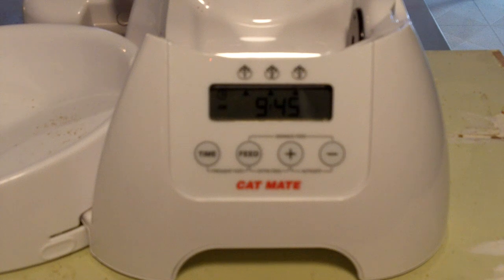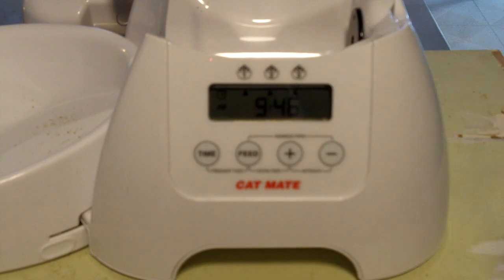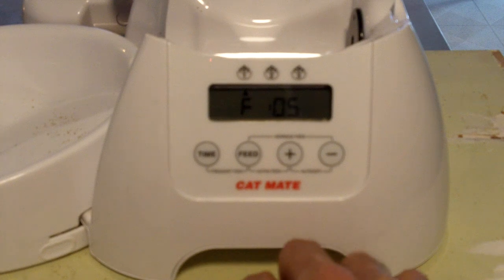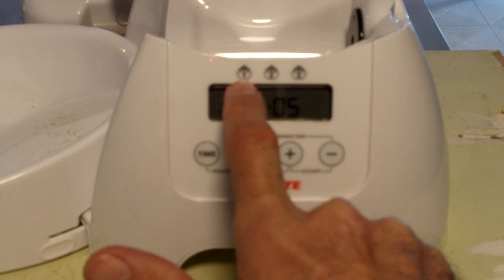I only want to feed our cats twice a day — morning and night. For the life of me, I couldn't figure out how to remove the third feed. This is what you do: press the feed button and hold it down for about five or six seconds. When you do that, you'll get the feed with the triangle pointing up to the first feed option.